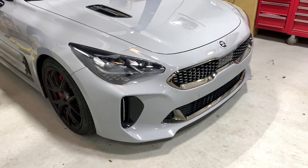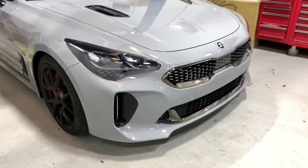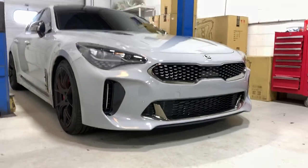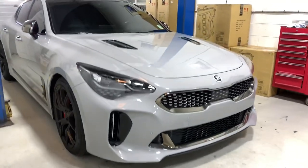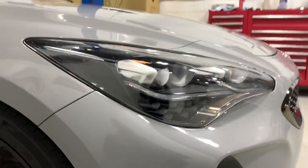Hey, we've got this Kia Stinger GT here in the shop and it just came in for a simple thing called Amber Reflector Painting or Amber Reflector Removal. In this case, we've painted the Amber Reflector a semi-flat black color.